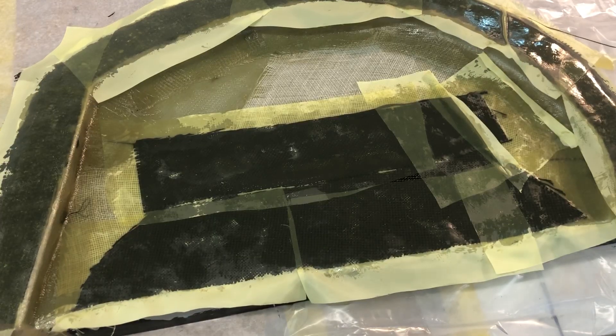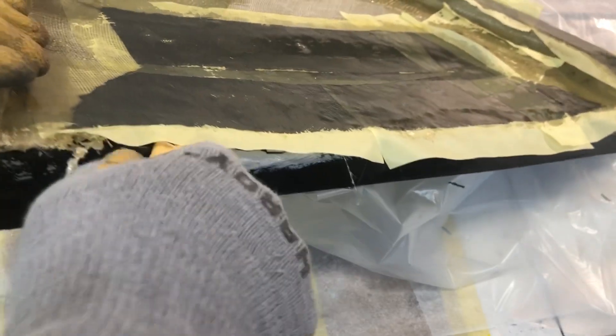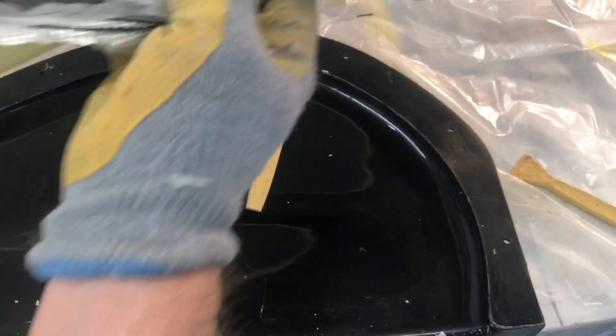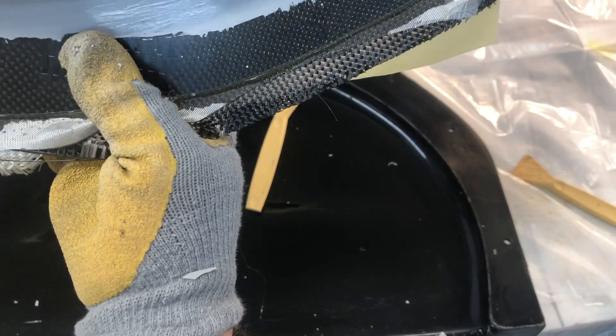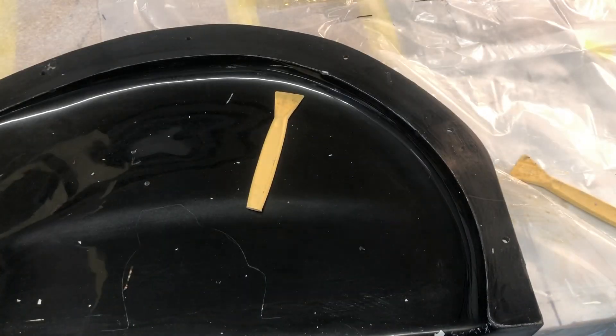It's got the Mav Coat release agent on this mold from last night. See if I can get in here — wow, yep, that's Mav Coat for you, it just pops out great. You can just keep going, that's how good this stuff works. I primed the mold as you can see.